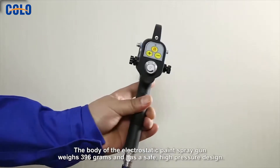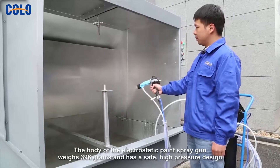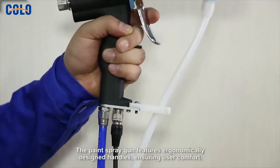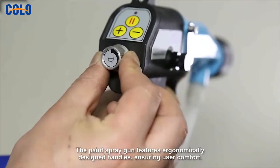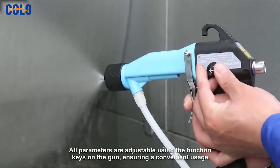The body of the electrostatic paint gun weighs 396 grams and has a safe, high-pressure design. The paint spray gun features ergonomically designed handles, ensuring user comfort. All parameters are adjustable using the function keys on the gun, ensuring convenient usage.